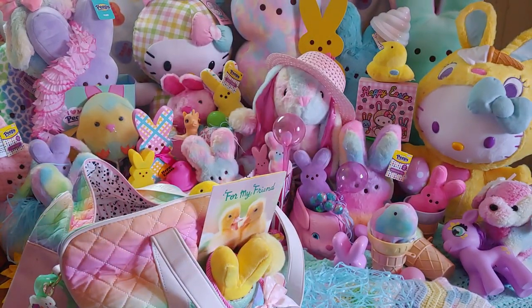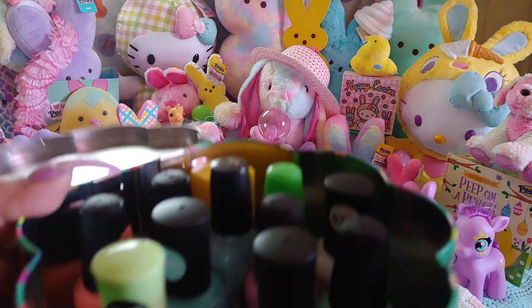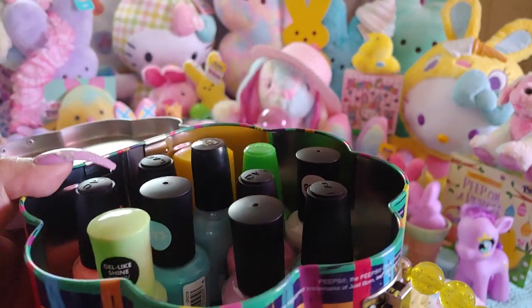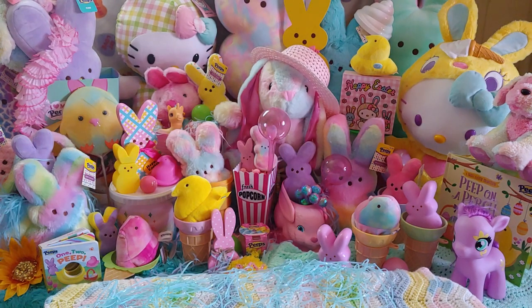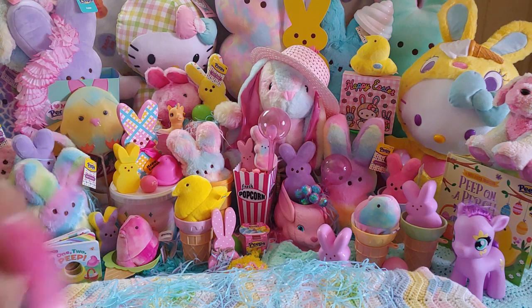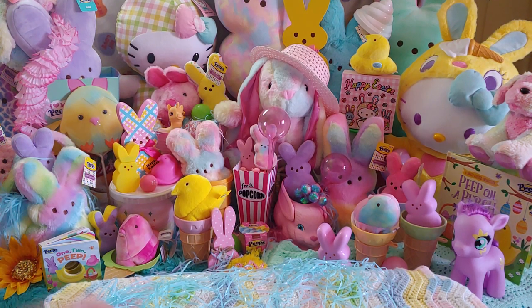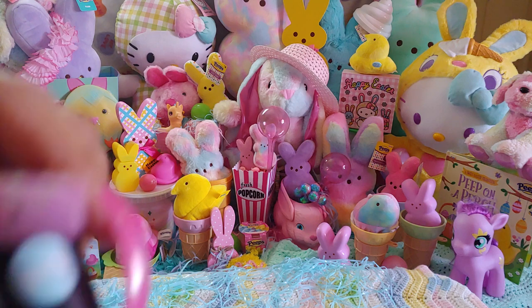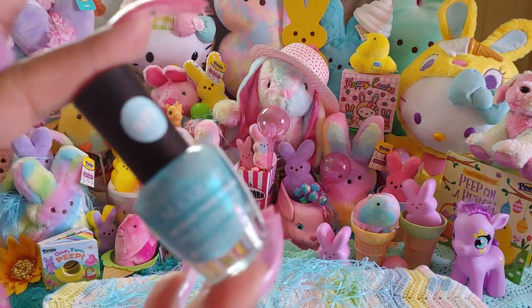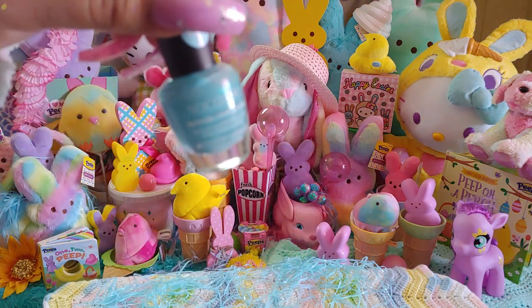That was everything in the bag — now let me share the polishes inside the peeps case. I'm going to go briefly since we're already at 22 minutes. All of these are new — I got them over the past few good months. I may have already used one on my toes the other day, so I'll set that aside. I'll do an updated nail polish collection video one of these days since I've done a few in the past.